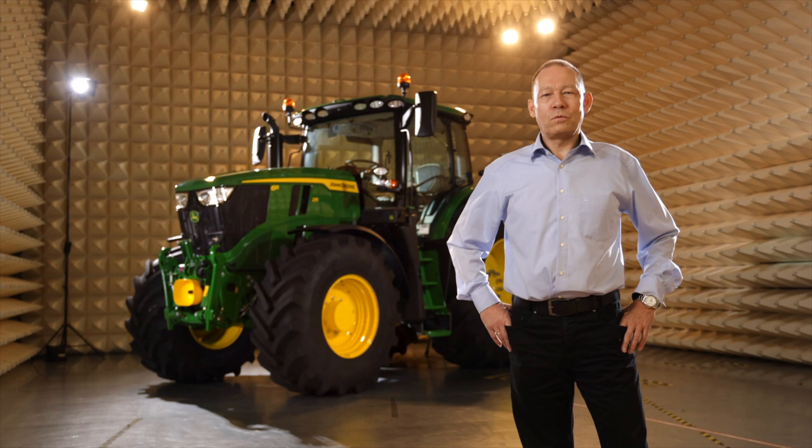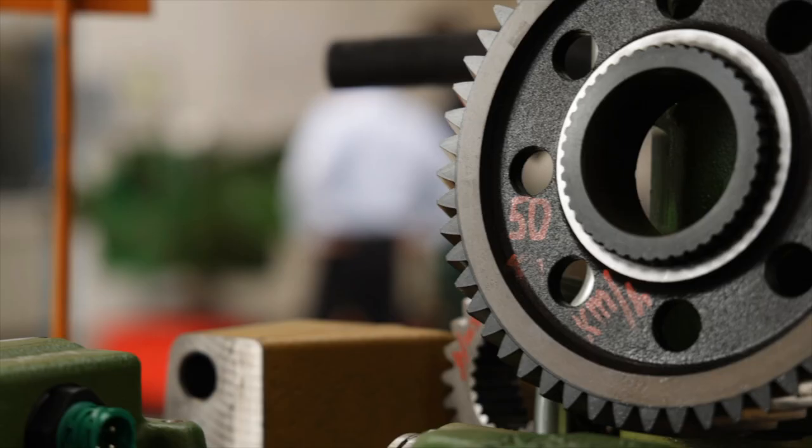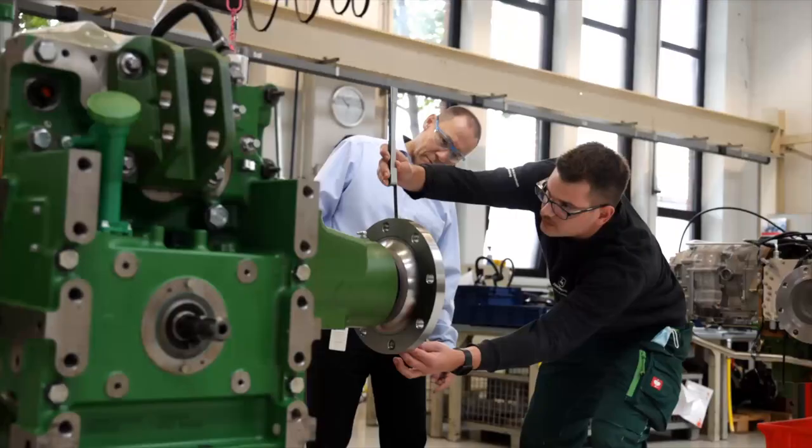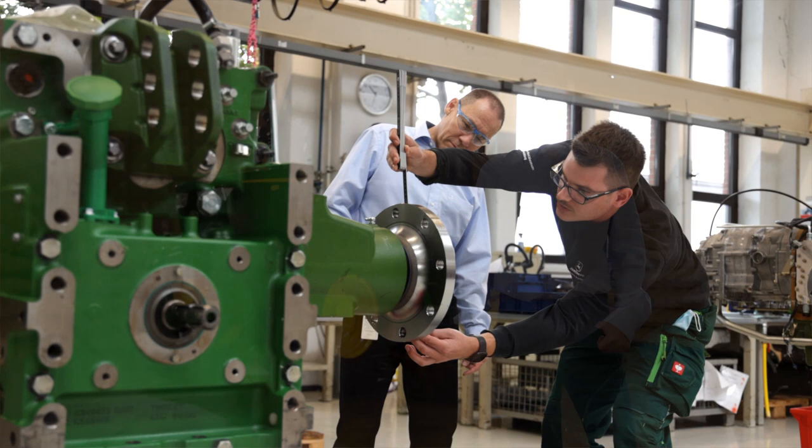The most obvious solution would have been to boost the 6R130's output so it delivers more horsepower. But that's only a part of the story. Think of all the load that extra power puts on the components. So we considered all the components in the power flow.